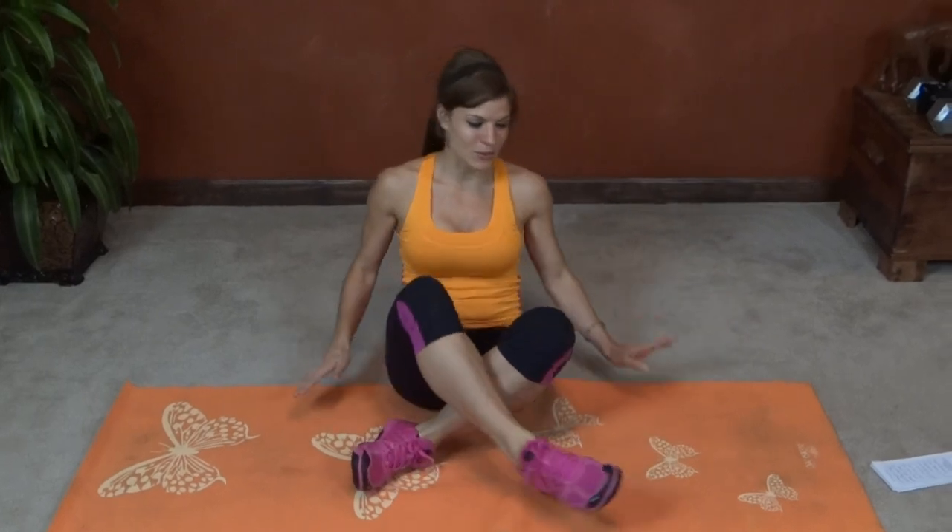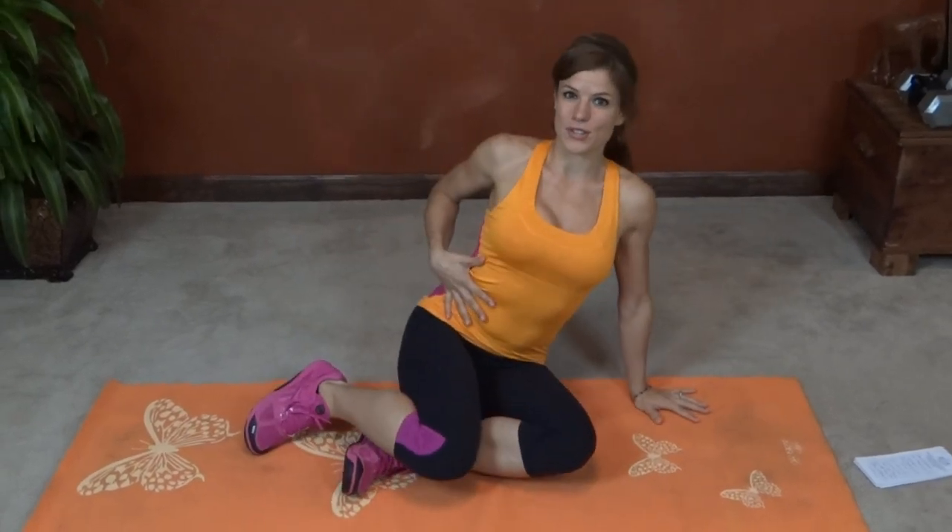Hi everyone, my name is Melissa Bender and this is my workout for today. Today's workout, we get to stay down on the floor on our mats, so I would say get comfortable, but we're still going to be working hard. Exercise number one today is a mountain climber and we're going to slow down the pace. Really focus on the core control.